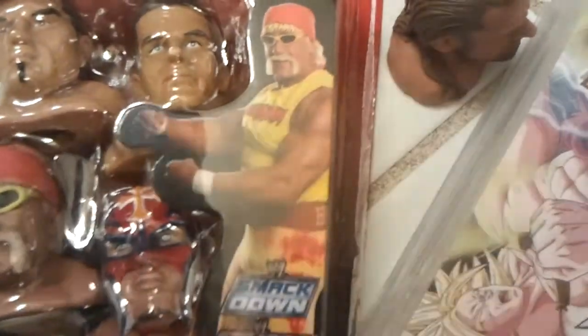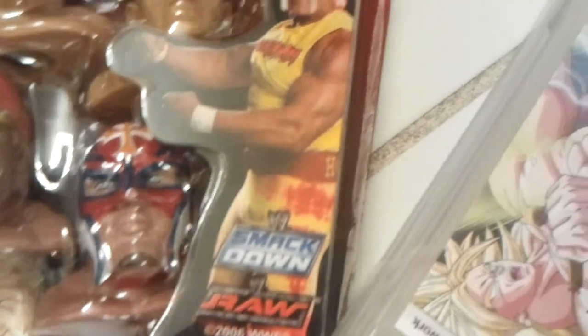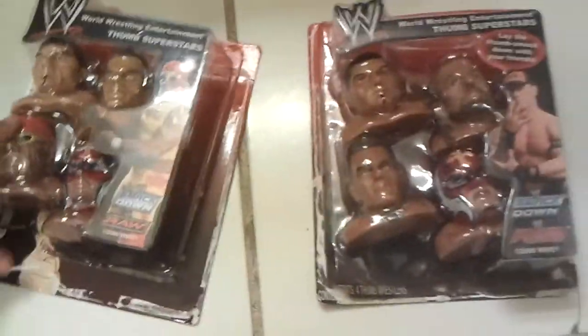That's my review, guys. Smackdown vs Raw — that's how it looks like in the box. He's choking John Cena. That's my review, guys. Thank you for watching and goodbye!